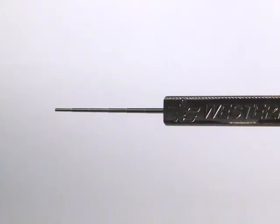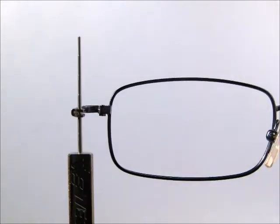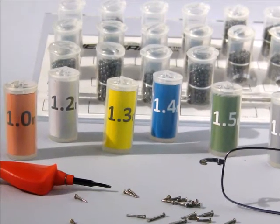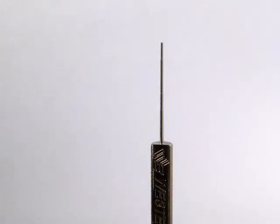The Goldilocks Gauge: too big, too small, just right. Determining the correct size replacement screw is a frustrating, time-consuming task — it's the Goldilocks dilemma. The first screw is too large, the next is too small. Western Optical Supply has a time-saving gauge to quickly determine the correct replacement screw size the first time.